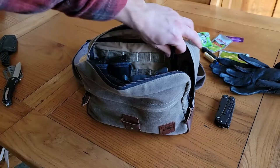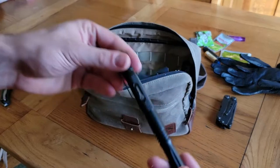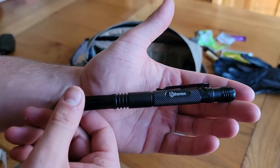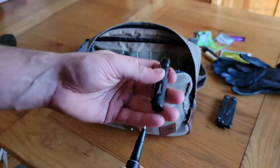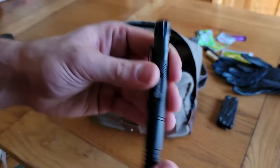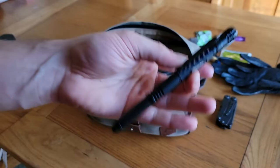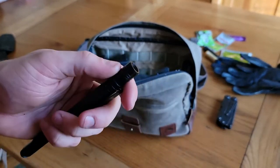This right here is the Atomic Bear pen. Whenever I've done a DIY survival kit build I had one of these, but in this case I have the actual pen. We get the benefit of a glass breaker, a solid pin that could be used as a kubotan for self-defense, and then there's also an extra small flashlight with a strobe function for emergencies or signaling.